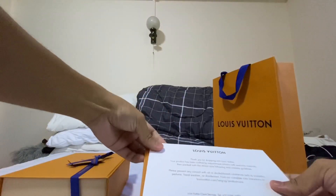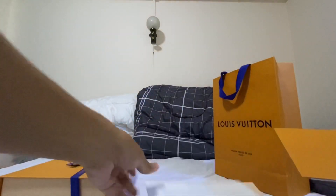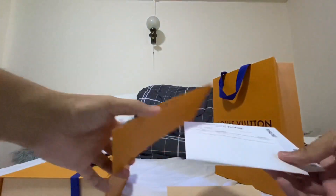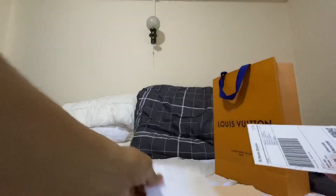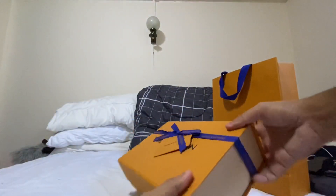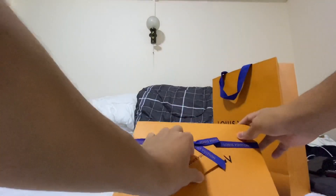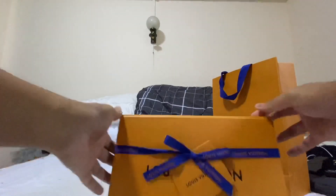So these are the 'thank you for shopping with Louis Vuitton,' the exchanges and returns policy, and the receipt. The merchandise itself comes in this box with a blue ribbon and a small envelope.